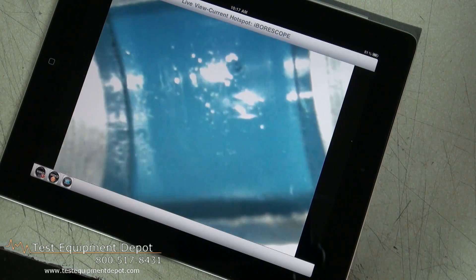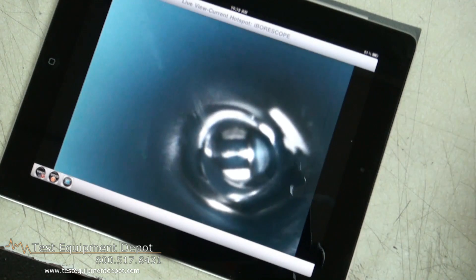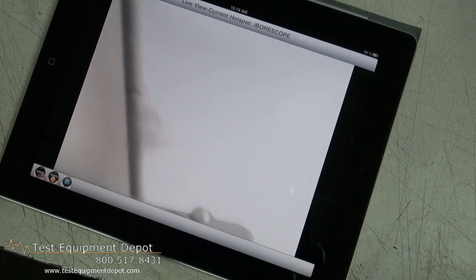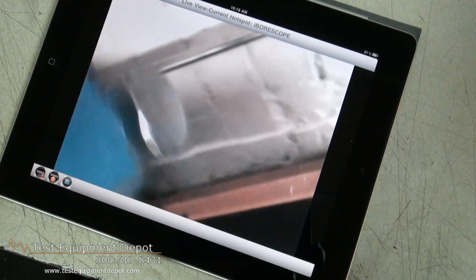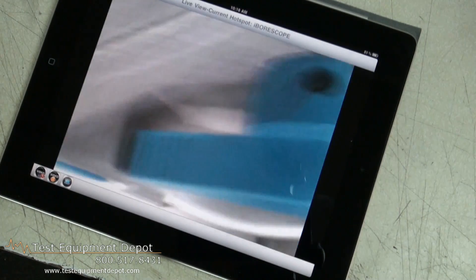via an ad-hoc Wi-Fi hotspot, which is created by the DCIS-1 iBorescope. You don't need internet access.